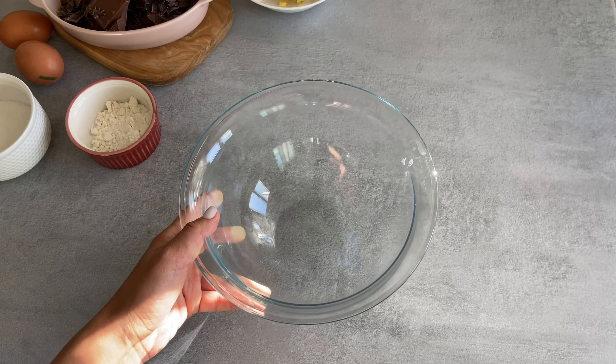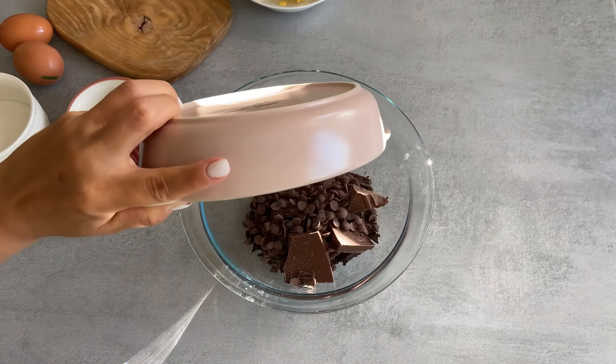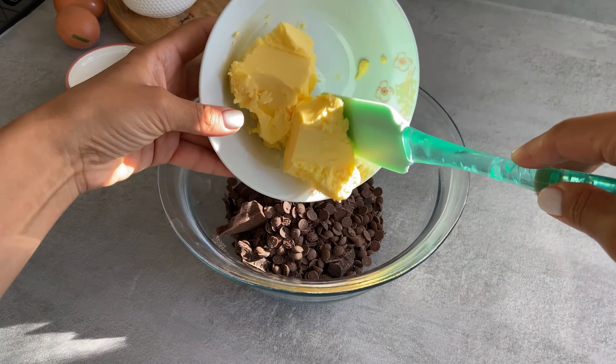We will need a heatproof bowl. Put there 200 grams of dark chocolate and 100 grams of butter.